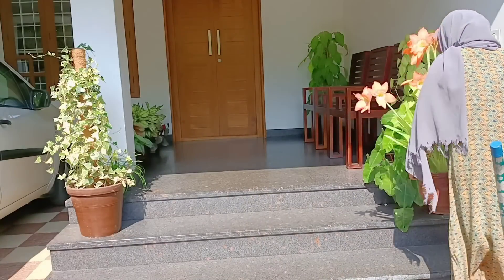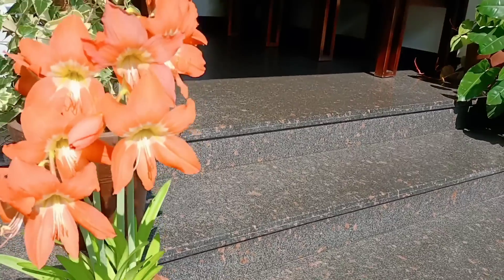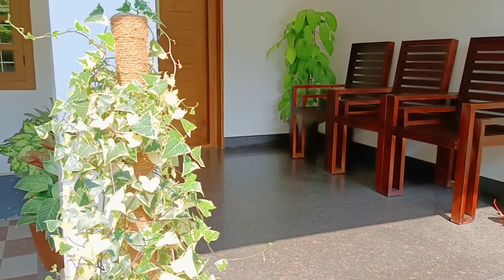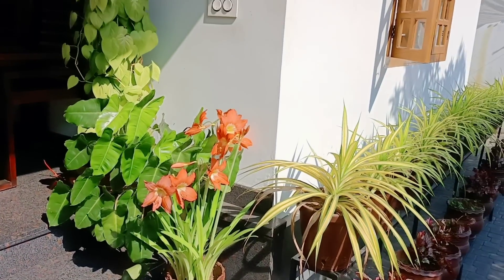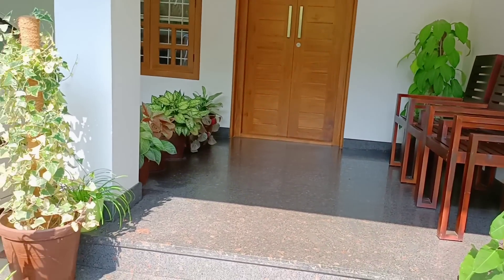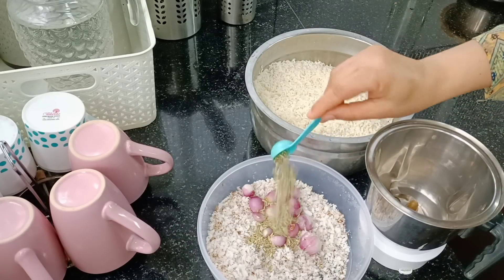The first one is to clean. This is how it is clean. If you are clean, then you can get food. Now we can get free food. This is the list. The first one is to prepare a couple of things.